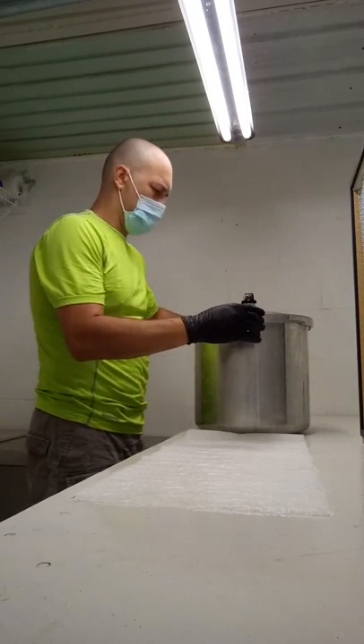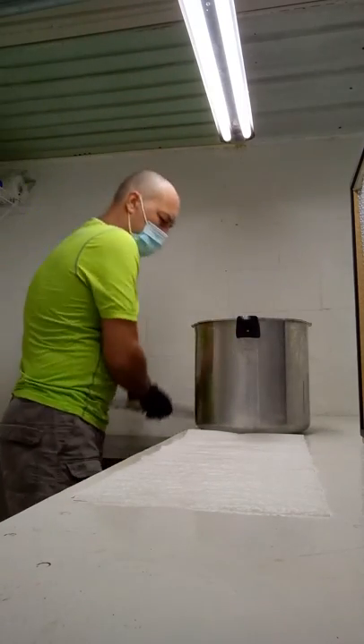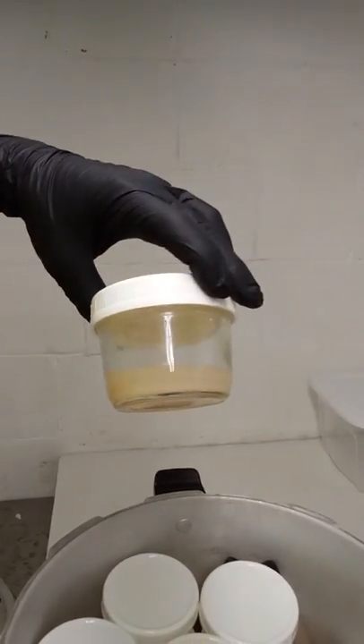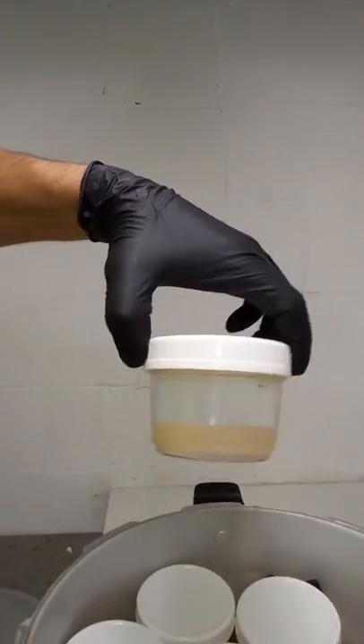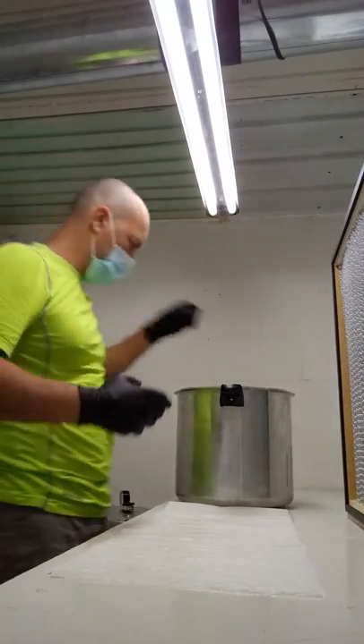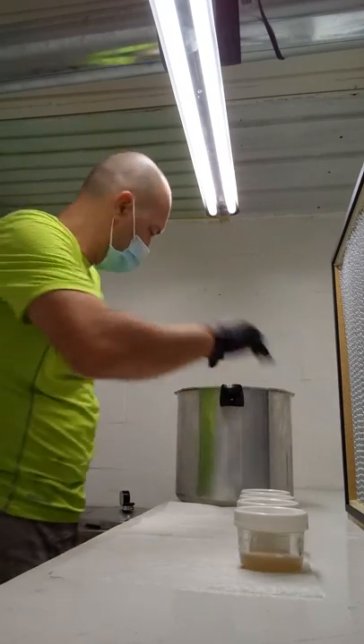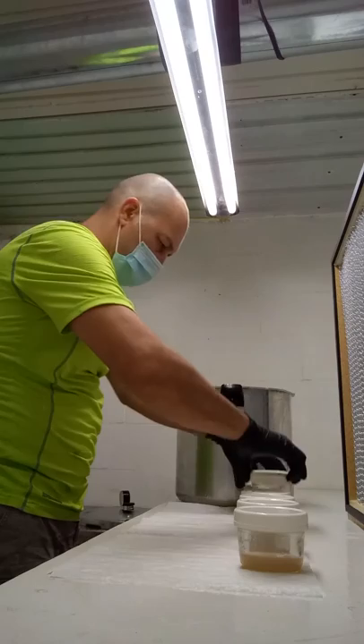I'm going to open it and give you a real quick view of what it looks like in there. Pretty much these are agar dishes, but in a wide-mouth mason jar, along with master slants that I'll be inoculating soon. They've been sitting for a couple of days, so they're nice and solidified.